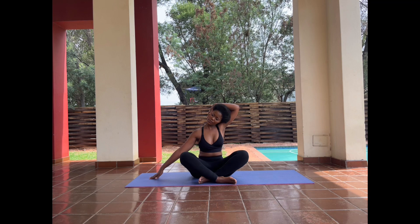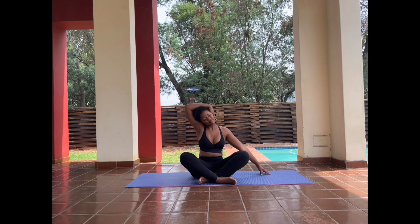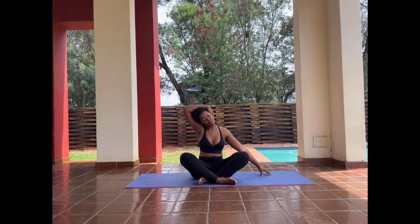Pull your right ear away from your right shoulder using your left hand, and then stretch your right hand away from you. This position needs you to lengthen your back and engage your core while breathing. I know it's hard. I'm going to need you to do this again on the other side.